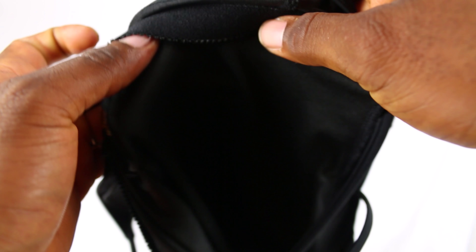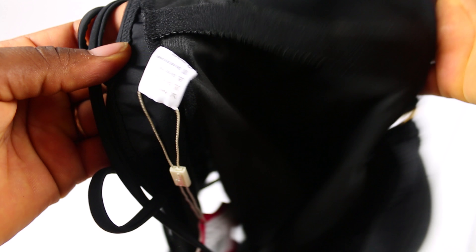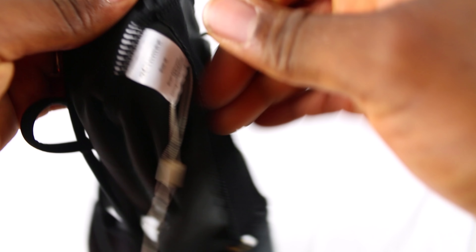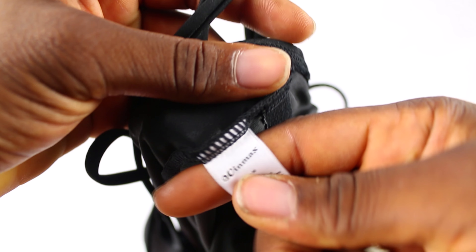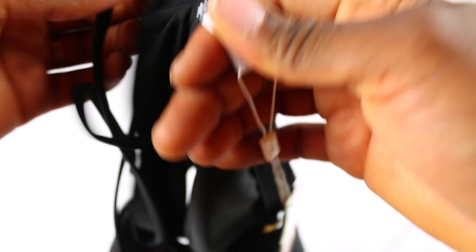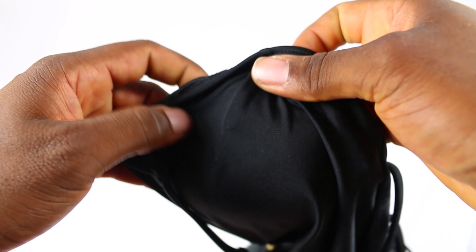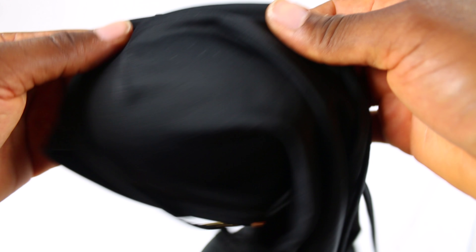And it looks nice on her. I hope it looks nice on you too. There's the company label here again. If you want it, buy it because it's original, it's not fake, it's good, strong, and original. Good job, thank you, and I will see you next time. Bye-bye.